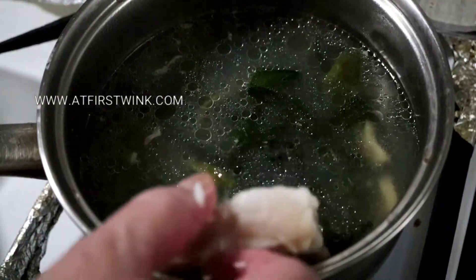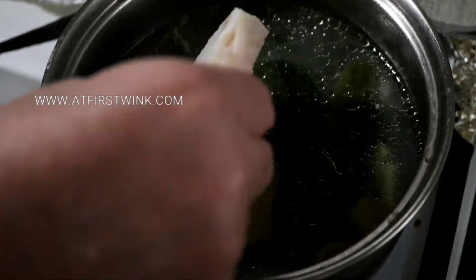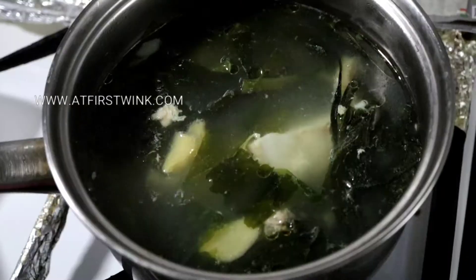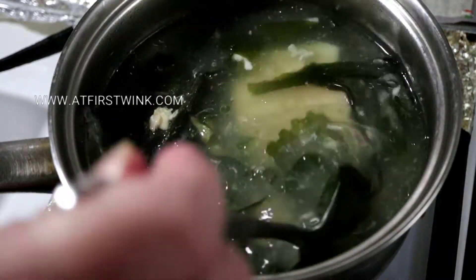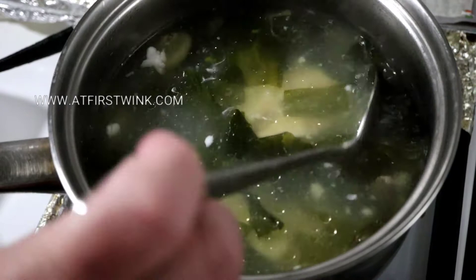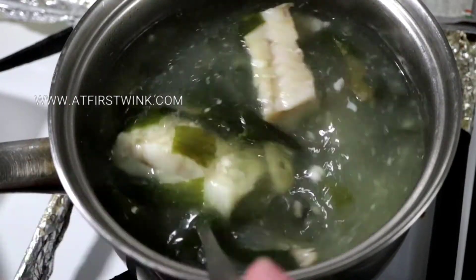After a few minutes, add the pollock fish which is seasoned with a sprinkle of pepper and salt. The soup is ready when the fish is cooked. You can check this by breaking the fish into pieces to see if it is still raw in the center.